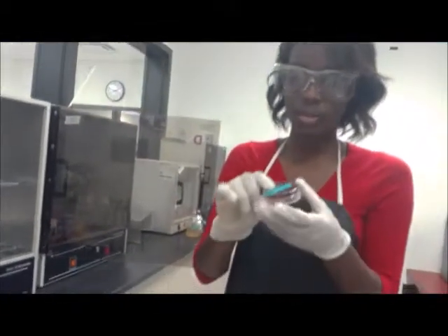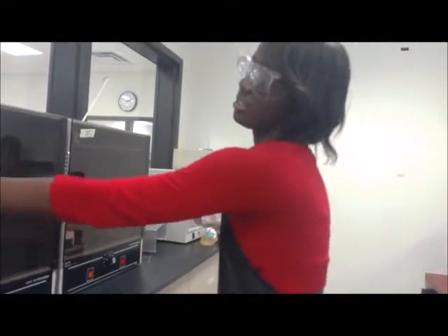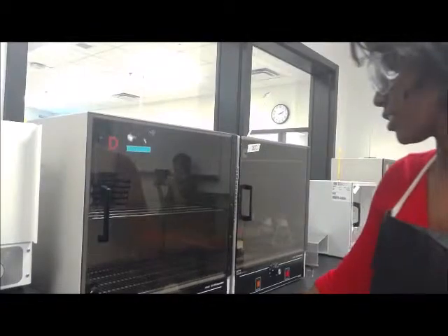Now we are going to turn the petri dish upside down and place it into the incubator at 20 degrees Celsius. We place it in upside down, close the door, and press the control.